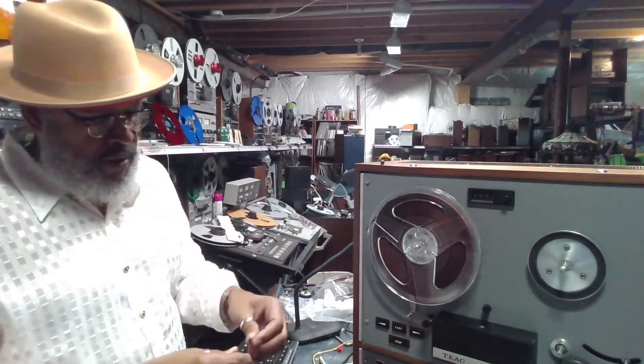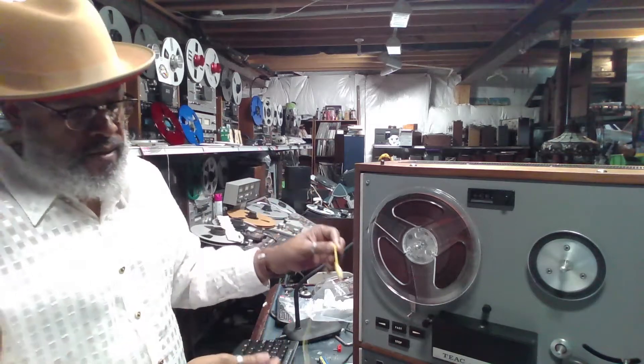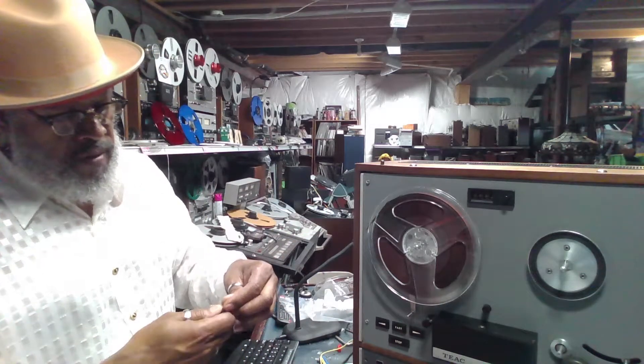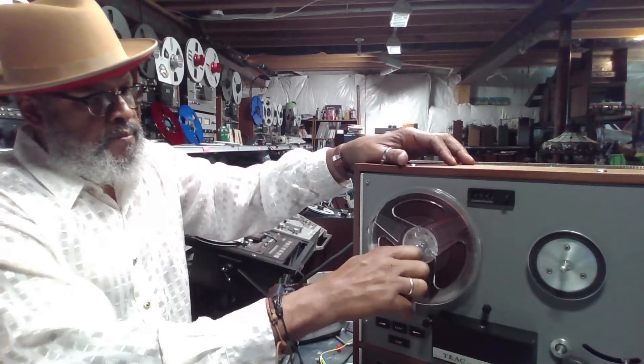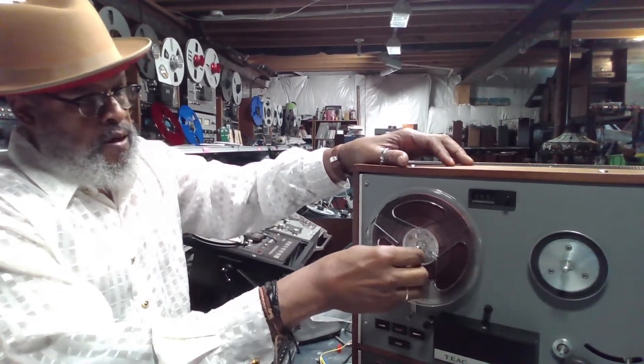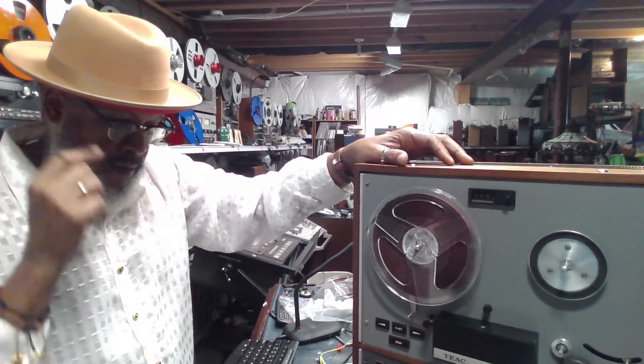Another option is to use an alligator clip. You can find one of these little choppers like this — I've got one removed here. Just open it up and slip it over the spindle and that will keep the reel mounted to the tape deck.